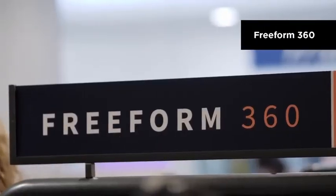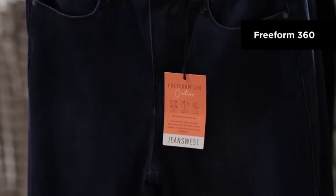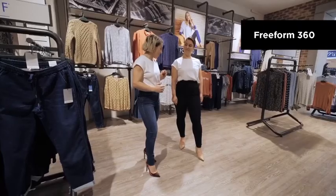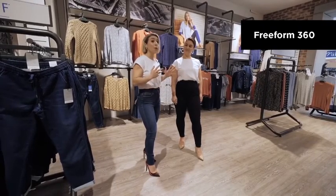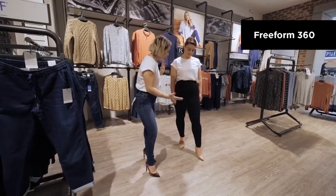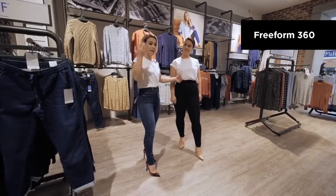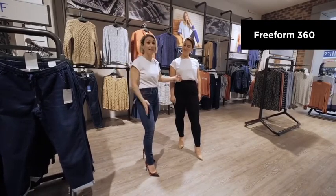The next style of jean we have here are the Freeform 360. These jeans are designed to mould to your body for superior comfort. The other thing that's brilliant about these jeans is if you don't have height on your side, like me, they are a 7/8 crop. However, they are also high rise, so you do still get that really beautiful elongated leg line. Wearing solid colours on the bottom like black or dark blue is a really flattering option.